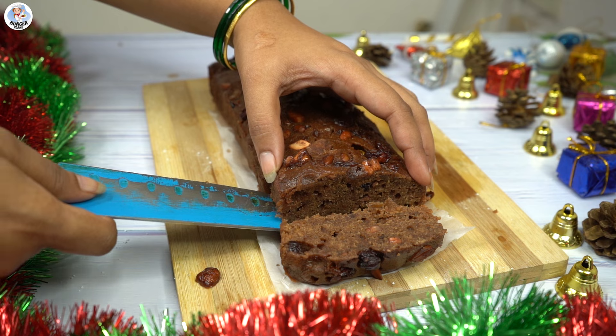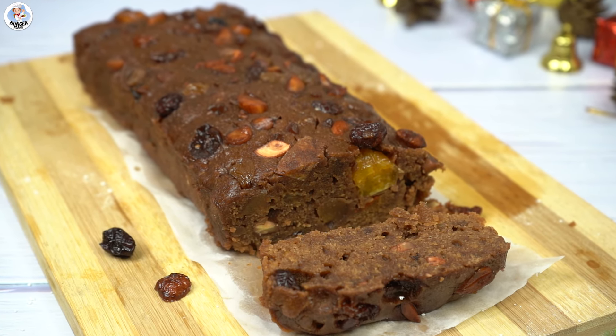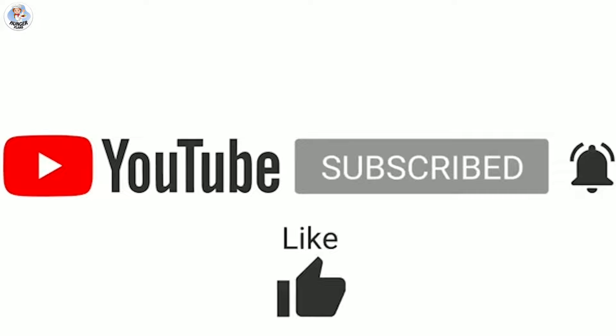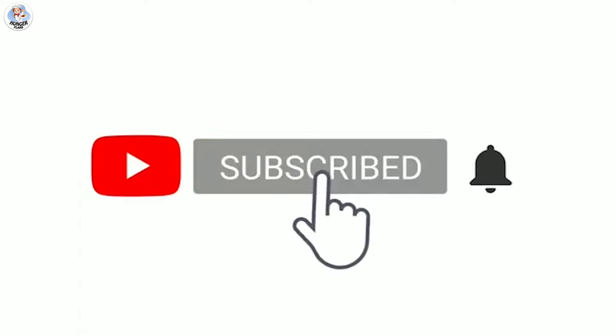Do give it a try and let me know your feedback. Also don't forget to like, share, and subscribe to our channel. Follow us on Instagram and Facebook at the Reet Hunger Plants. Click on the bell icon to get all post notifications. Thank you for watching and stay tuned for more amazing videos.